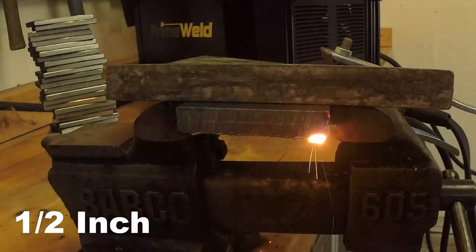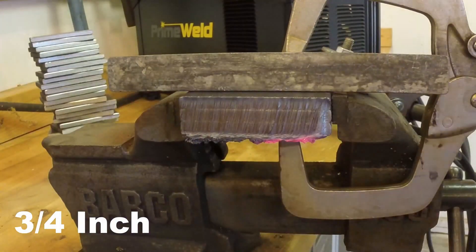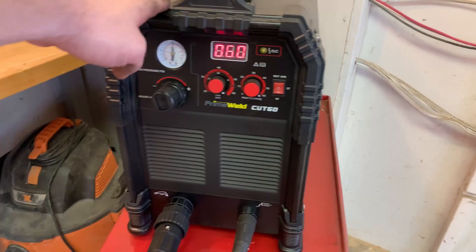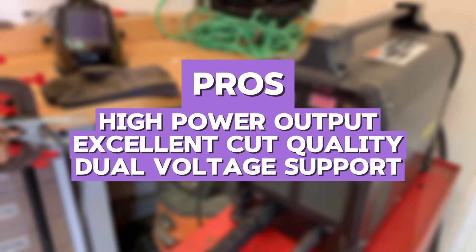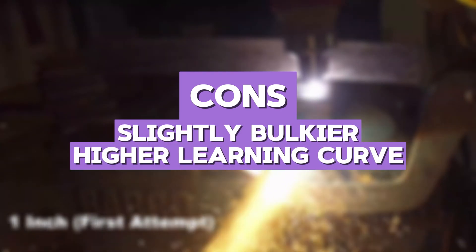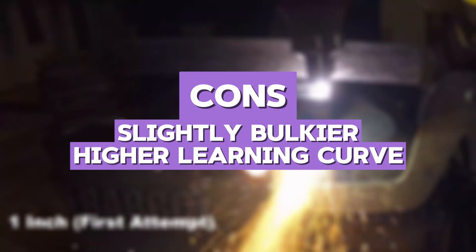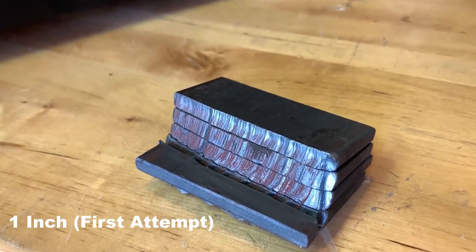Compared to the Hypertherm PowerMax 30XP, the Cut 60 offers better value with more power at a lower price. The pros are high power output, excellent cut quality, and dual voltage support. The cons are that it is slightly bulkier and has a higher learning curve for complete beginners.